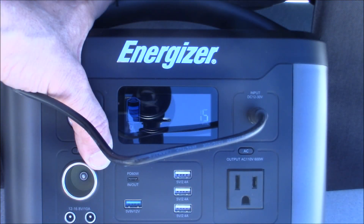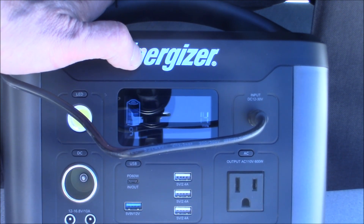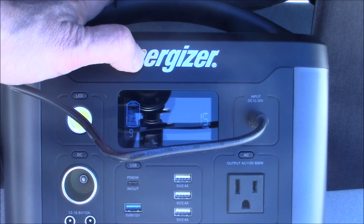We're going to let that run for a while. From 98%, can we get it up to 100%? In literally five minutes, it's gone from 98 to 99%. The panel is definitely doing its job. Very, very happy with it. Let's get it inside, pack up everything, and finish up the video.